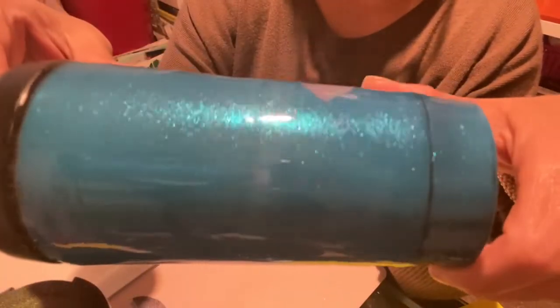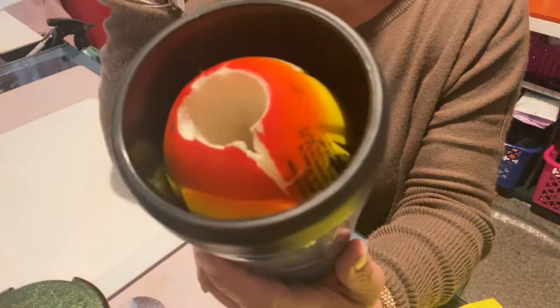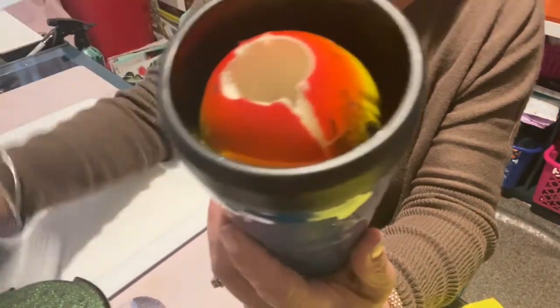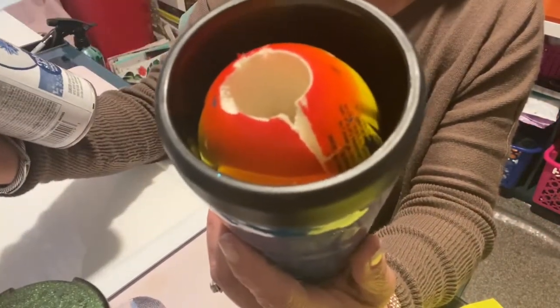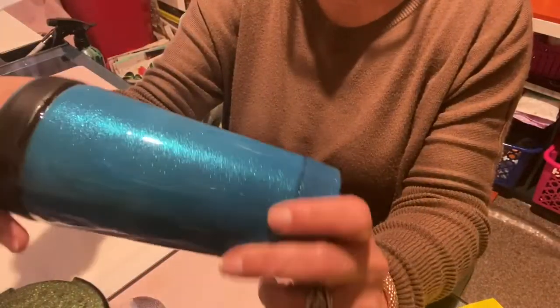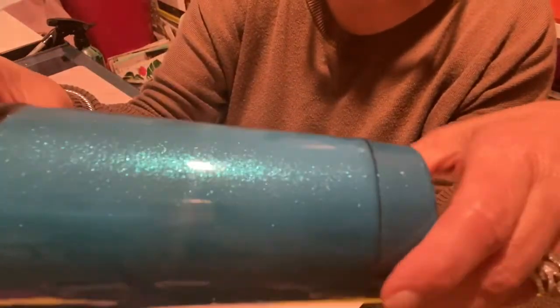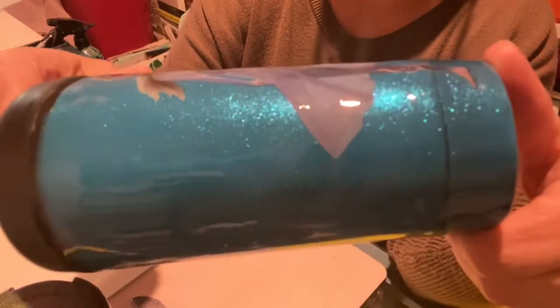But when I put the Color Shift paint over top of it, it just came to life. It is so beautiful. The paint is the Rust-Oleum Color Shift in Turquoise Waters. There is another blue I haven't gotten yet, but I will try it and compare. Just so you can see, this is how it looks over top of blue — very nice.